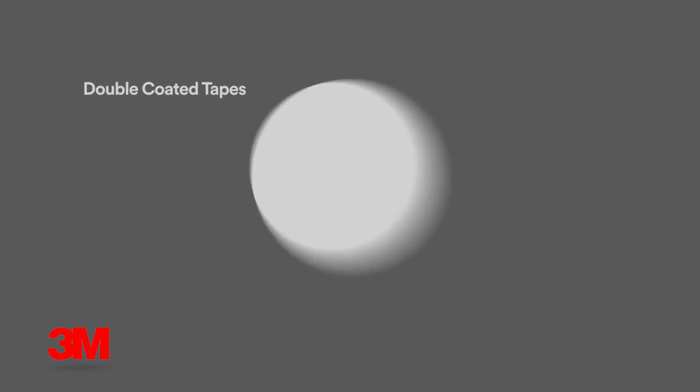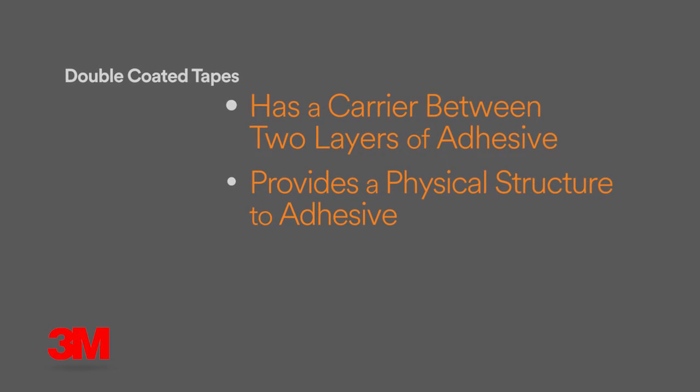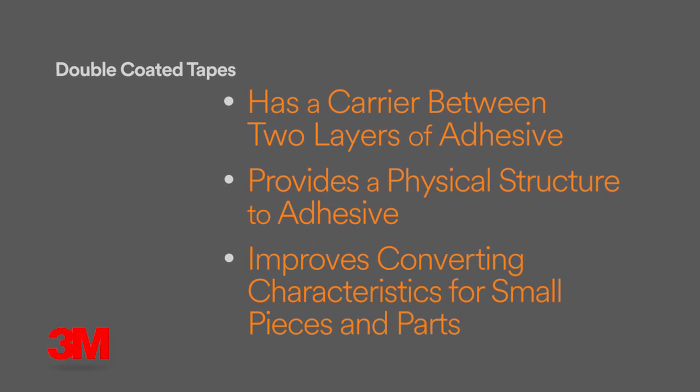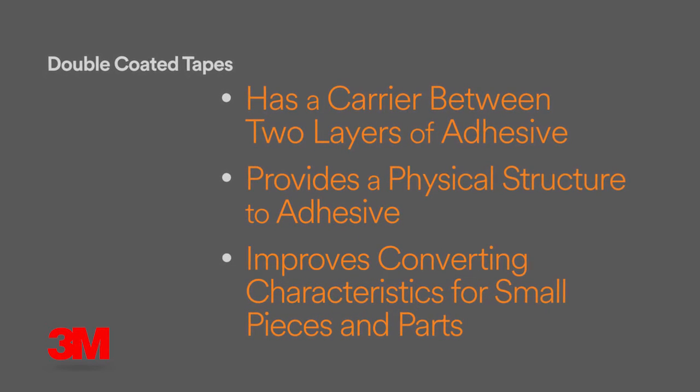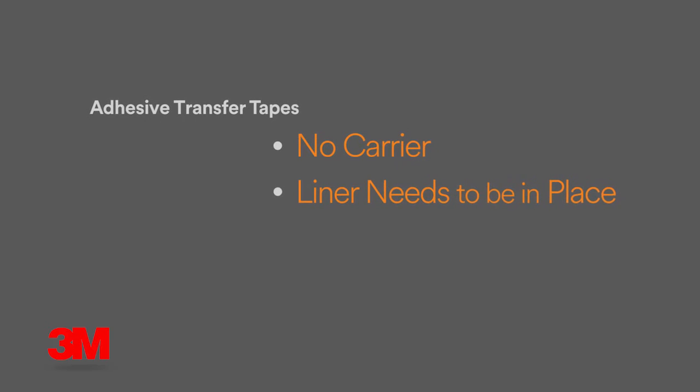Double coated tapes have a carrier between two layers of adhesive. This carrier provides physical structure to the adhesive and improves the converting characteristics for small pieces and parts. In contrast, adhesive transfer tapes do not have a carrier and cannot be handled without the liner in place.